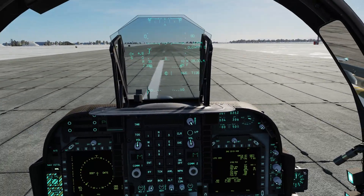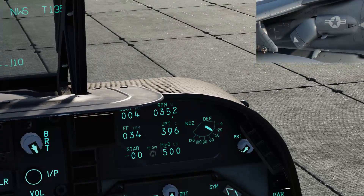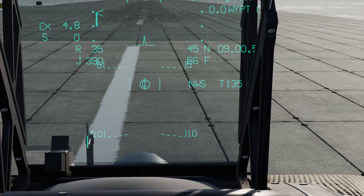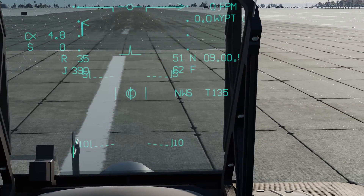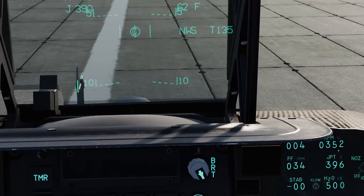In the down position. Next thing you're going to want to do is come here to the degree section and put your nozzles down to around 60. You can also see the degrees on your HUD here, so put that down to 60-ish degrees.